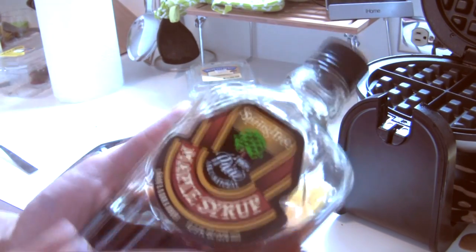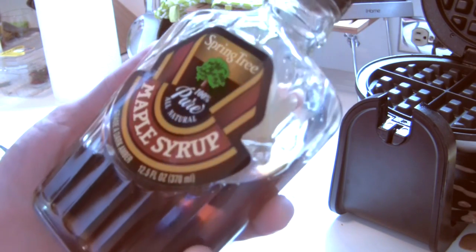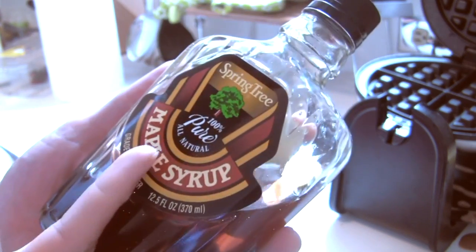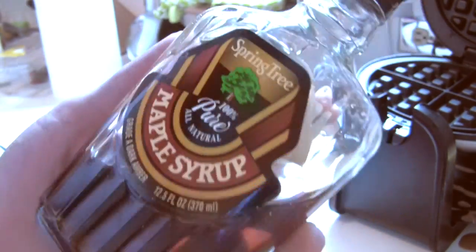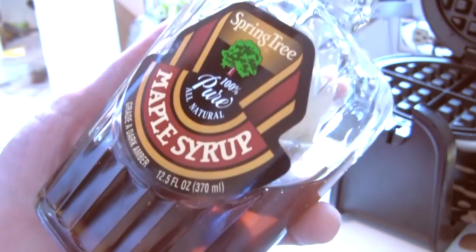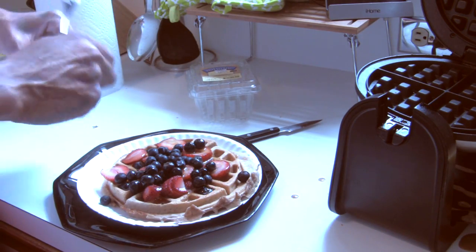The syrup I'm using is real maple syrup — straight out the tree. This ain't that stuff with the fructose. It's more expensive, like six to eight dollars a bottle, but it's a hundred percent natural, straight out the tree. Not that phony fructose.